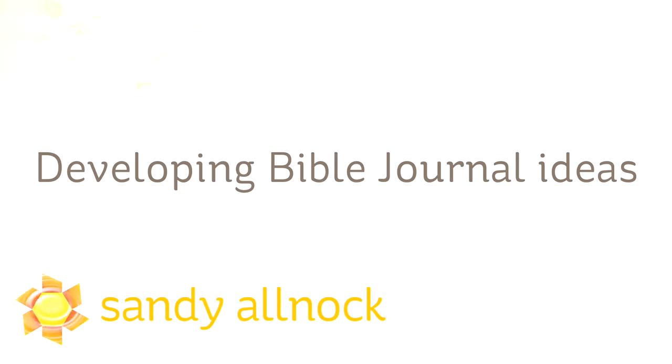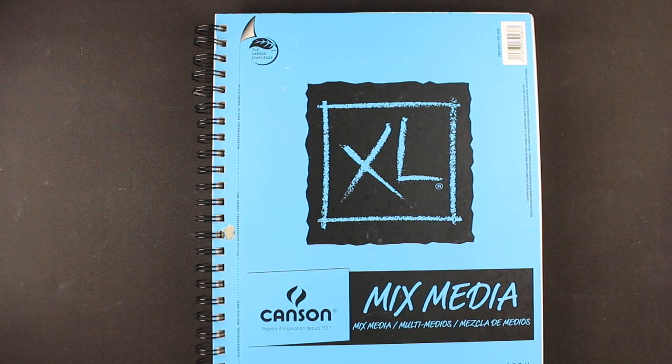Hi there, my name is Sandi Alnach. I'm an artist, paper crafter, and Bible journalist. I wanted to share with you today some ideas and a place that I got some ideas for my Bible journaling — the 30 Days of Bible Lettering Challenge. Bible lettering seemed a little less intimidating than doing a whole page in my Bible every day, which I've done before.